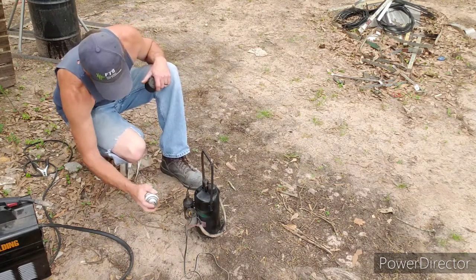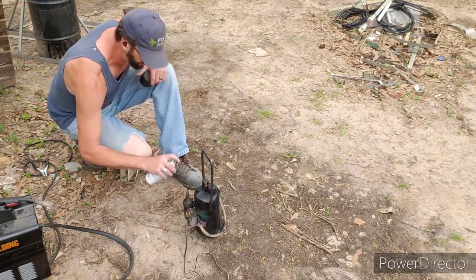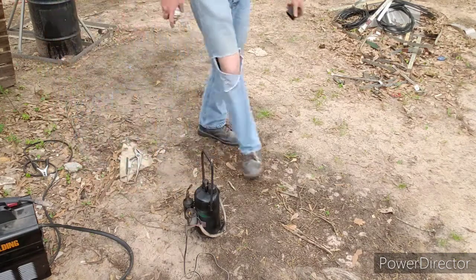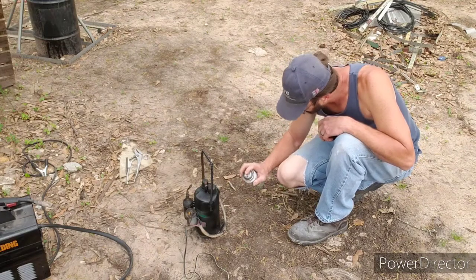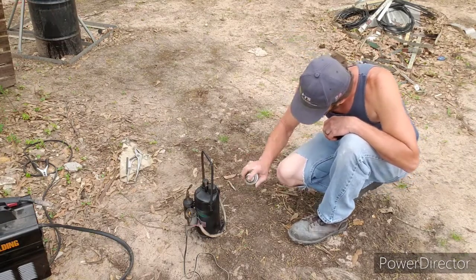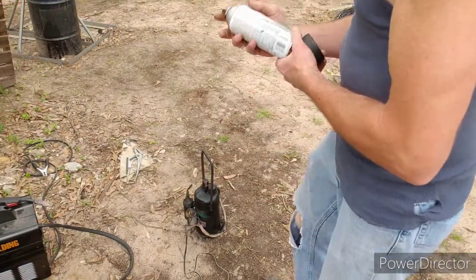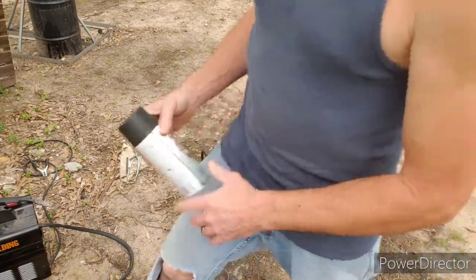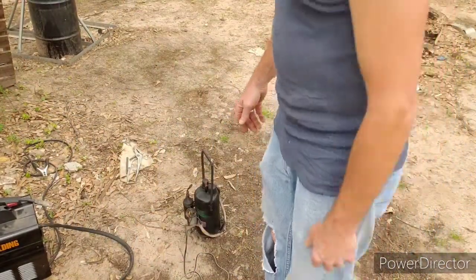I've got some mini split systems we're going to put on the barn. I need to pull a vacuum on those before I charge them. Those mini split ACs are pretty awesome — you can run them on a power inverter and they don't use much electricity at all. They're great especially if you want to keep a room cool, like a root cellar. The barn's got four-inch insulation on it so it's already pretty cool.